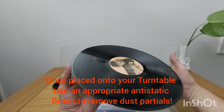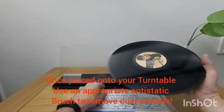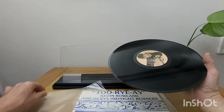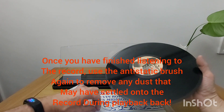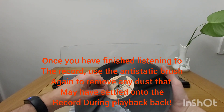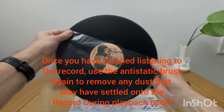Once placed onto your turntable, use an appropriate anti-static brush to remove dust particles. Once you have finished listening to the record, use the anti-static brush again to remove any dust that may have settled onto the record during playback.